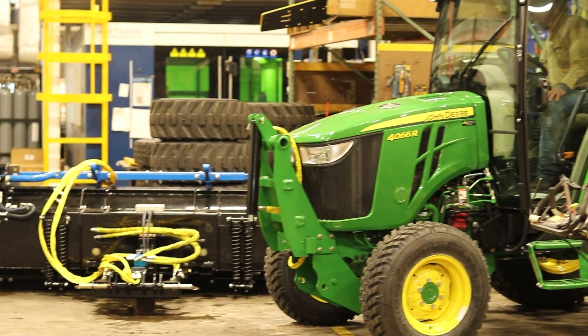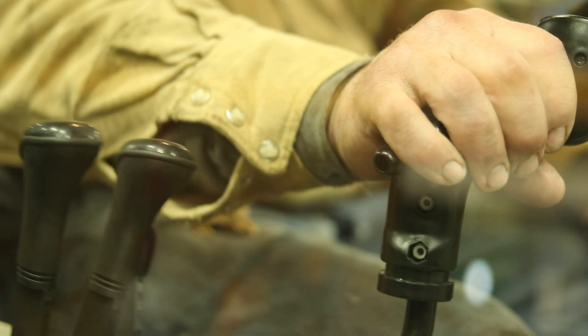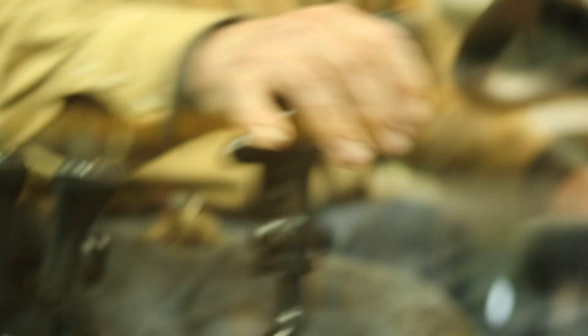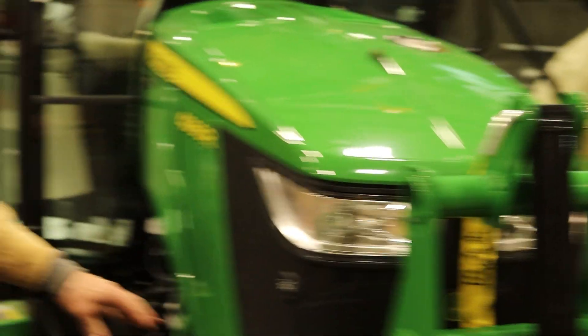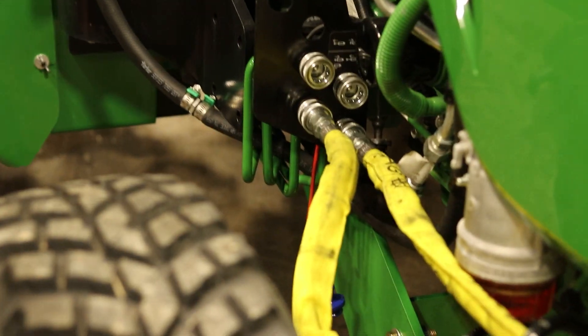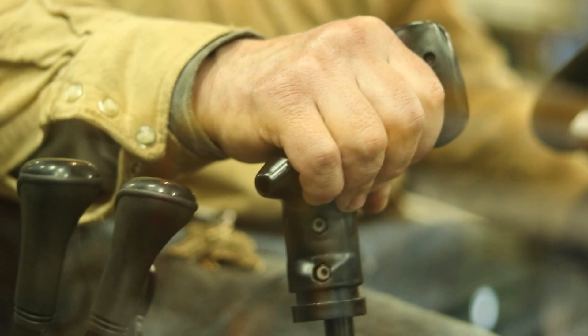I started it and went to move the cylinder, but it's going the wrong way for my joystick, so I'm going to switch the hoses. The top line on this tractor we'll want on the outside port — that way when you pull the stick, it will raise the plow.